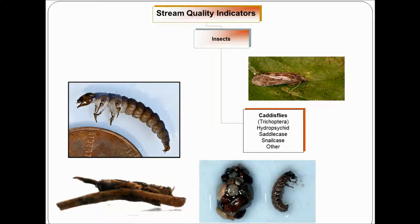Next we're getting into the caddisflies. For the most part these are also pretty sensitive to pollution, though not all of them. The best way to identify a caddisfly is they look like a grub. They have three pairs of legs and a hardened plate on the first segment of their thorax — that's how you know it's a caddisfly. A lot of times they build cases they live in. For Riverwatch we use the hydropsychid, saddle case, snail case, and other caddisfly categories.